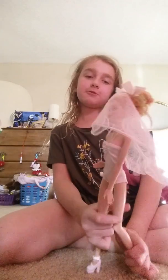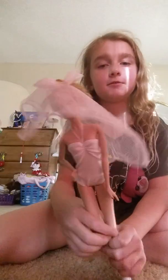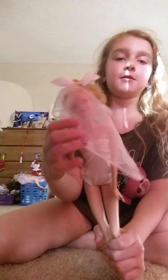Hi friends! I want to show you how you do this hair nail style on your Barbie doll. Here you go!